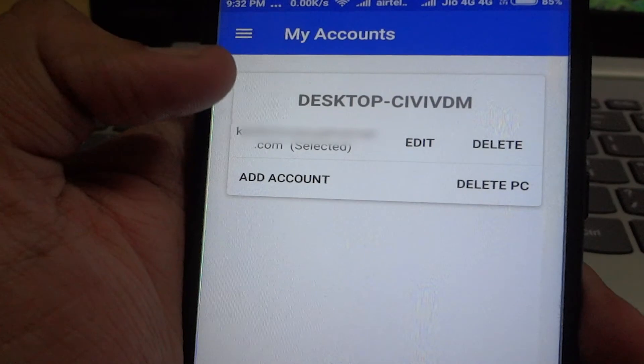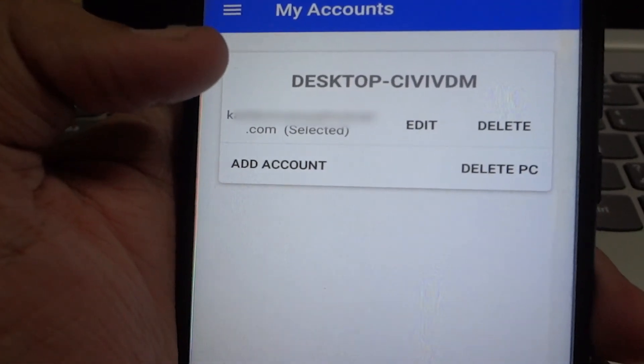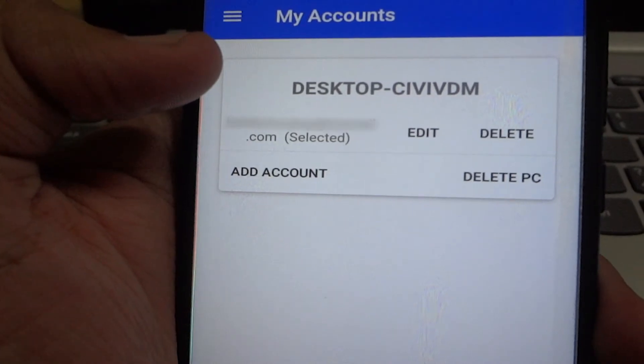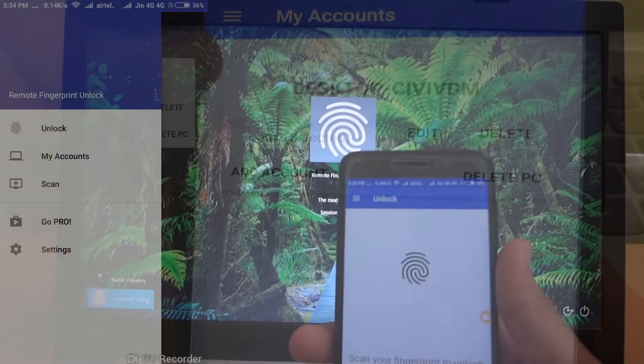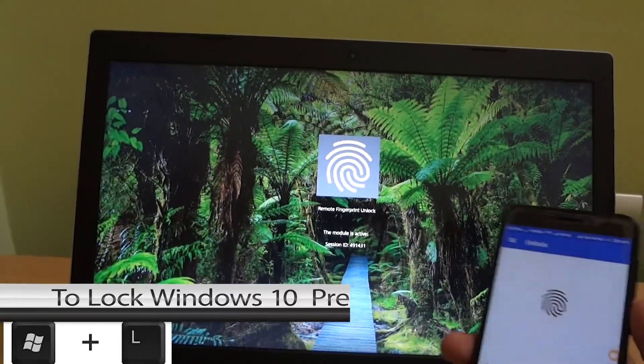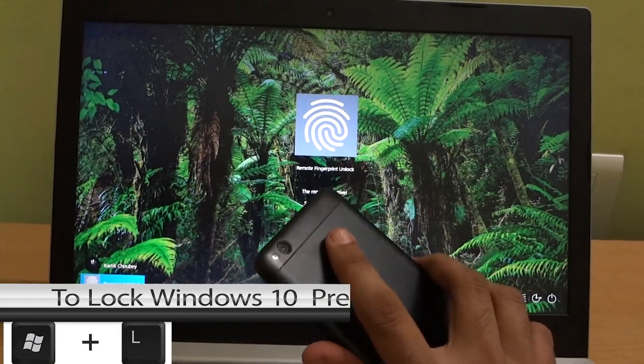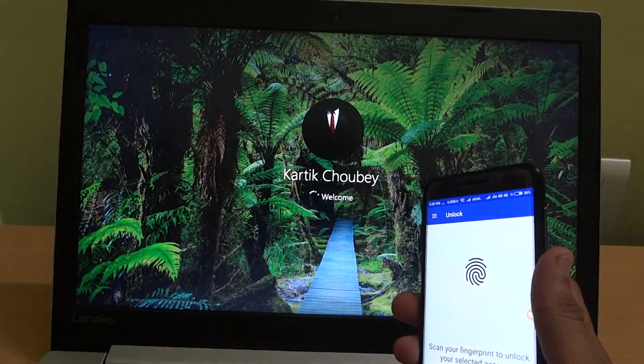After adding the details, tap to select your account. Remember, the selected account should be your primary account — it will show as selected. Now go to the Unlock section on your phone and lock your Windows device. Whenever you place your finger on your fingerprint sensor, it will unlock Windows.